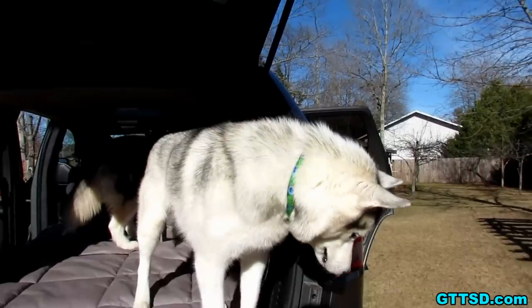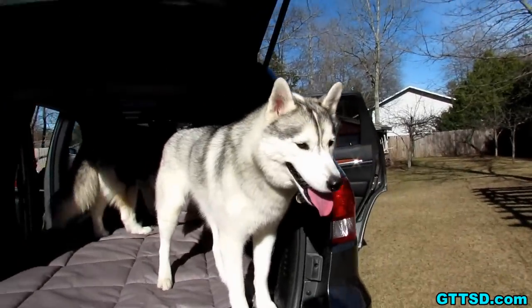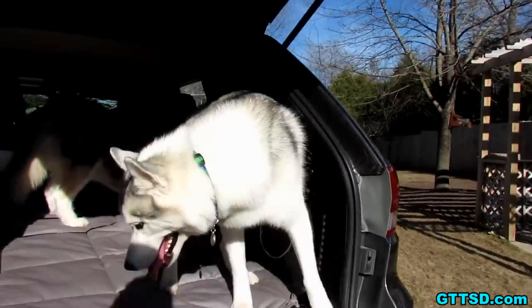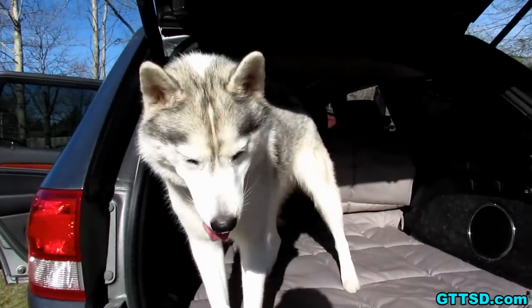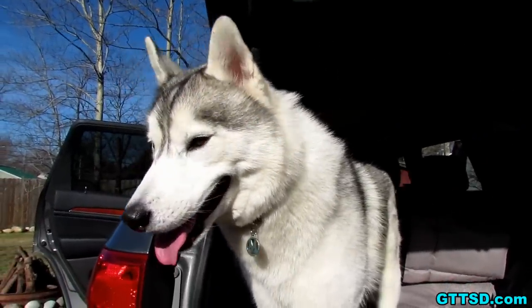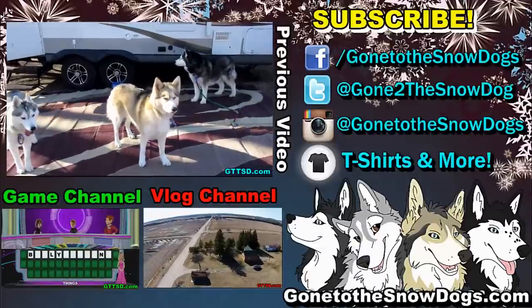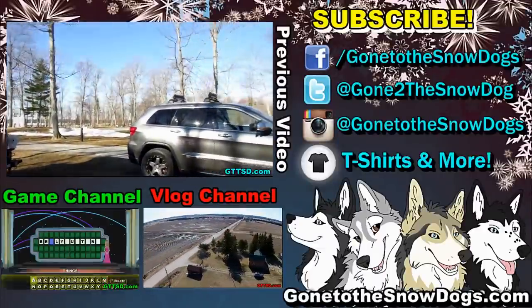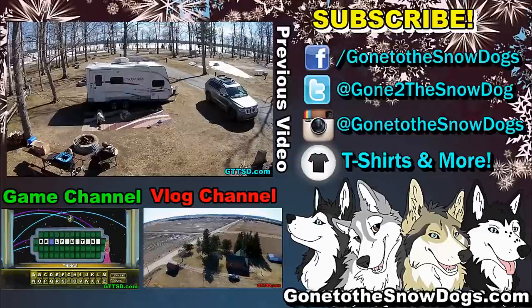So we thought we would show you guys this because we thought it was pretty cool — you guys will be comfy now! Except for Shelby — she's going to sit up front! Alright you guys, thanks for watching, thanks for subscribing! Hopefully we will go camping again soon. Stay positive, dream big, and we will see you soon! Can you say goodbye? Say goodbye, Pawdience!